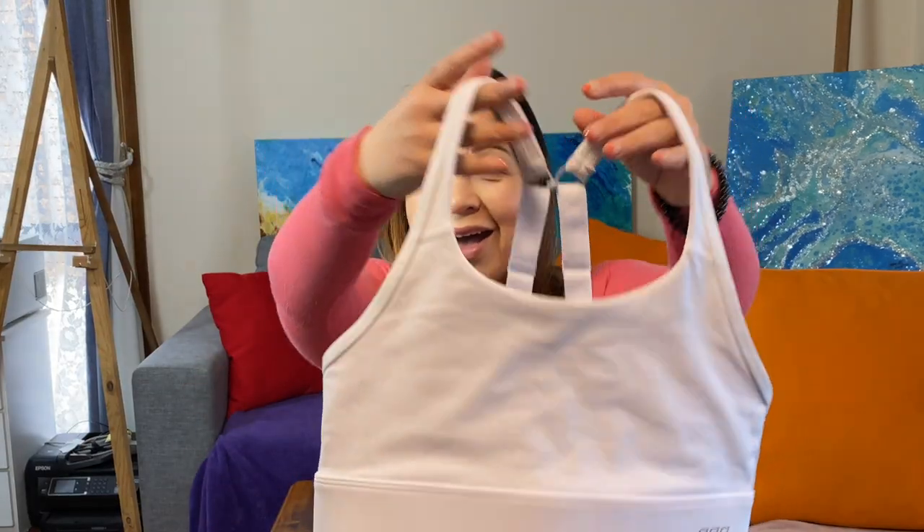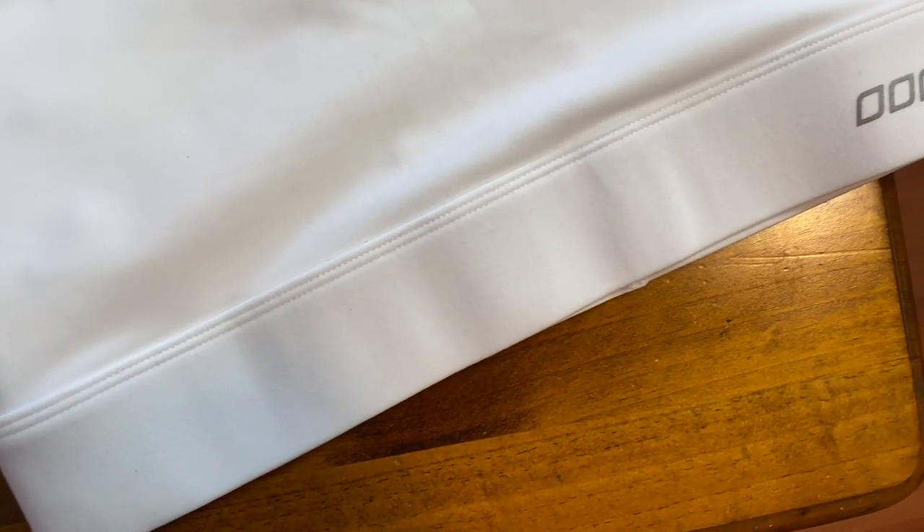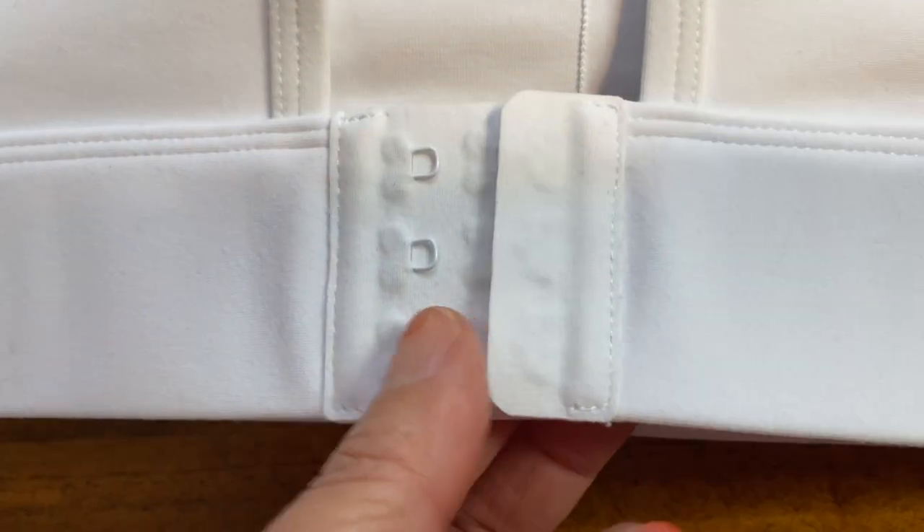So I went onto the Lorna Jane website and I got a sports bra. This is the compress and compact sports bra. I got it in white because I absolutely love white, even though I have no idea how I'm going to keep it clean — I'll figure that out as I go along. But the detail in this is absolutely immaculate. I actually am also a seamstress by trade, and just the detailing in the sewing is absolutely immaculate.